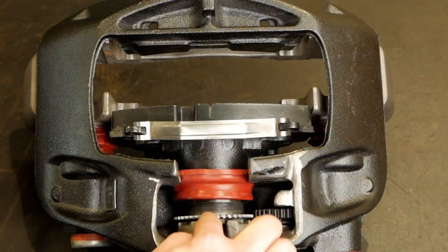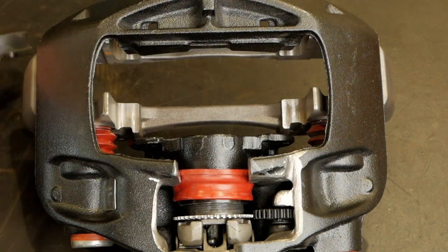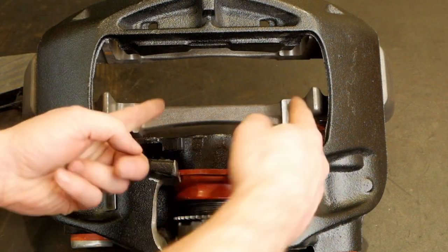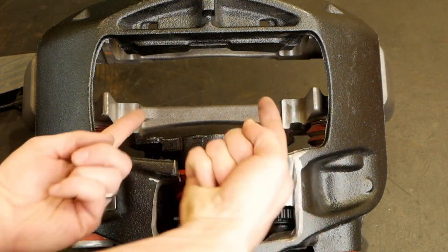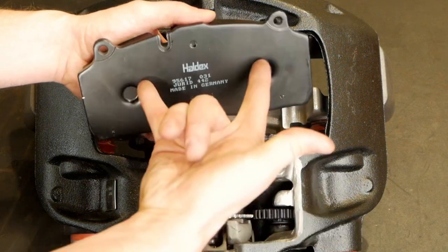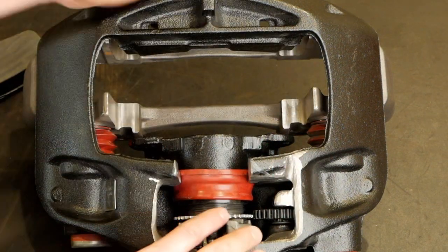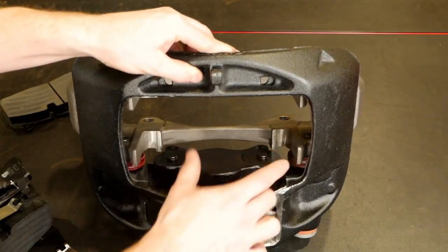This is a single piston unit, but if we pull this brake pad away we can see it's teed off — it's got two flanges to spread out. So they've got one piston acting as if it were two to ensure the push on the backing plate of the pad is more even. You can see these little dimples here line up to the stems on this piston.